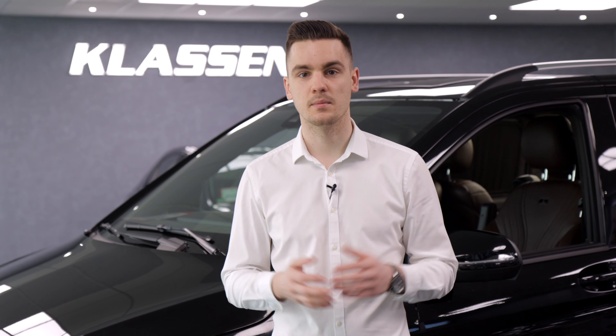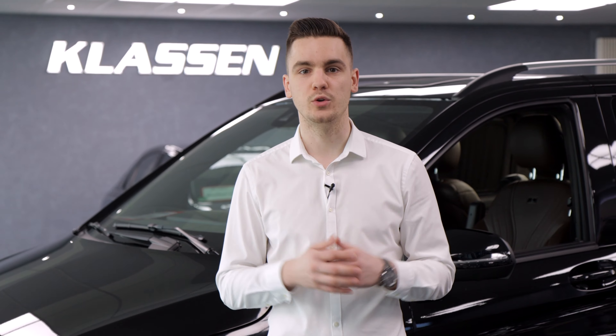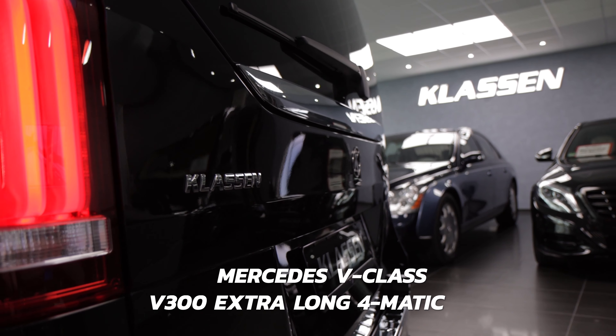Hello, welcome to Klassen. My name is Samuel Klassen and today I want to present you one of our new creations based on the V-Class. Here we have the V300 extra long version with Formatic.